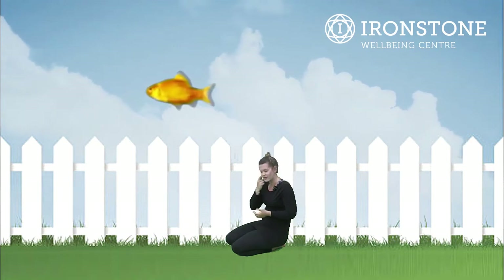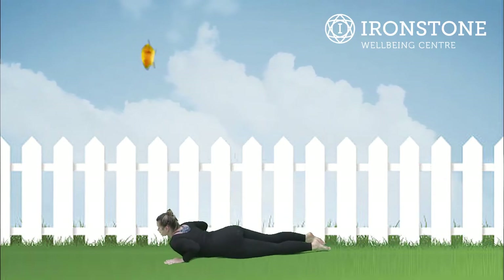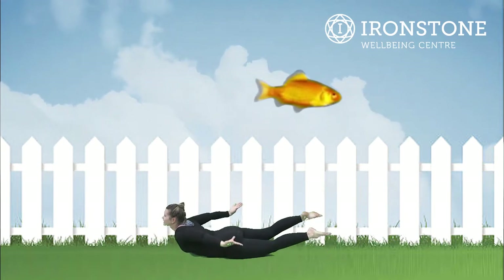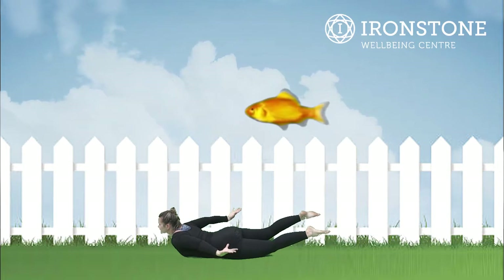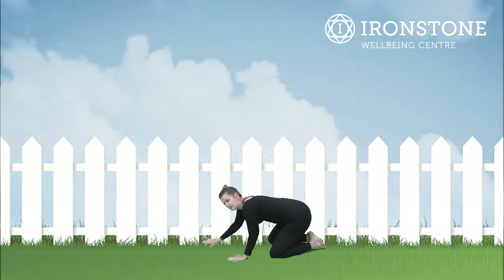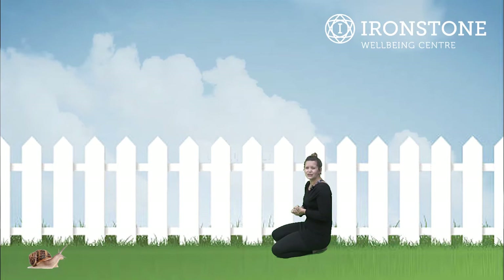After ant pose we're going into goldfish stretch. I imagine lots of you have goldfish at home in your bowls. So we lie on our tummy, hands go behind us by our side, and lift our chest up, lift our legs and our arms up — excellent for goldfish pose. Well done.